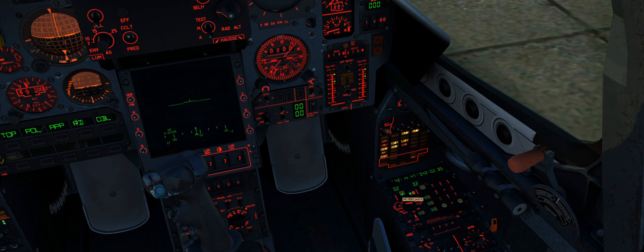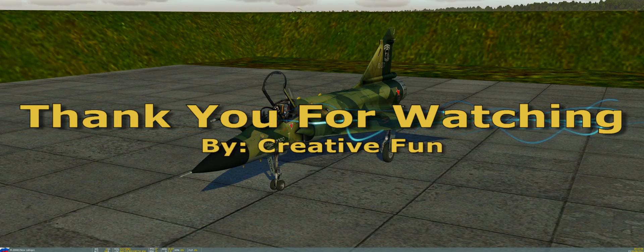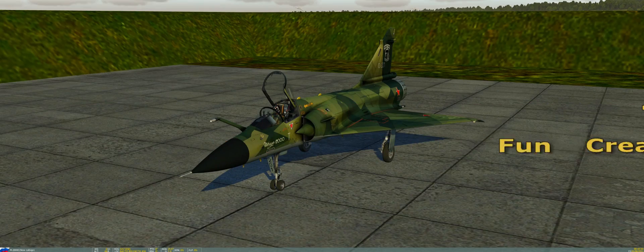That is it for this simple INS tutorial. I hope it was interesting and educational. Don't forget to leave a like, subscribe, and check me out on Twitter at RealCreativeFan. I'll see you guys in the next video — goodbye!